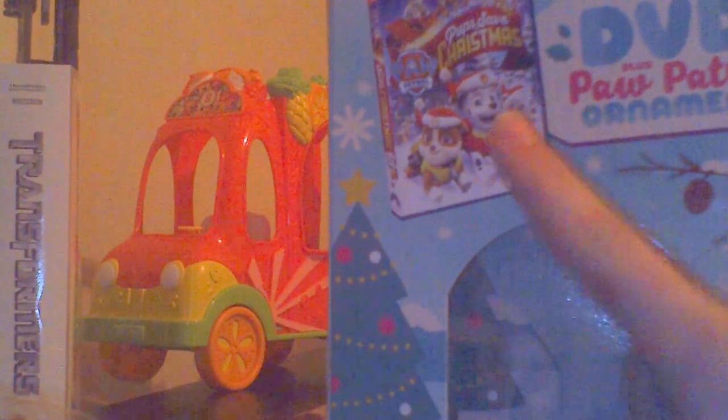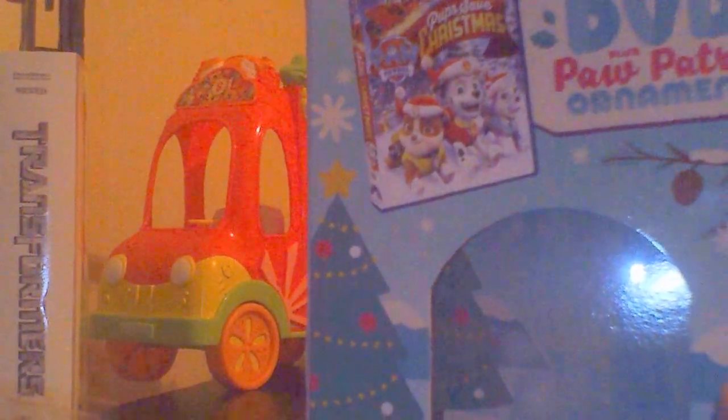We also showed you guys a Trolls 2017 calendar. And we showed you the limited edition DVD gift set of the Paw Patrol 'Pups Save Christmas' with a Paw Patrol ornament — I'll show you the ornament in the actual unboxing video. Also a Captain America pencil along with the Hulk-themed notepad. So there you guys have it — thank you for watching, from the one and only Review Gamer.